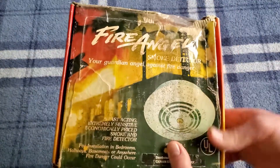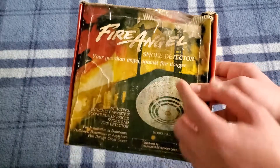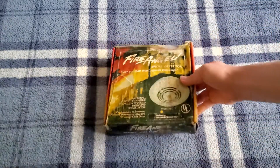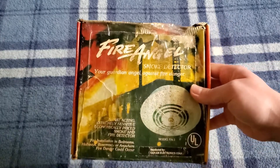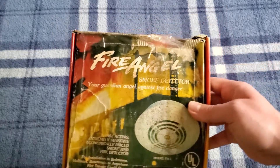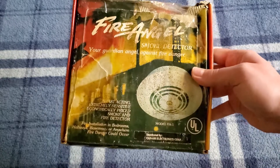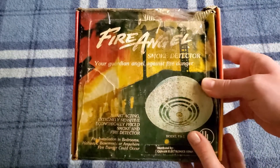Let's go ahead and open this thing up and take a look at the unit. First, I'll show you the box. There's the front of the box here, which I'm sure you've probably seen throughout the video because I've had it sitting right here. There's the Fire Angel logo. I quite like the logo — it has kind of a neat little cursive font to it.